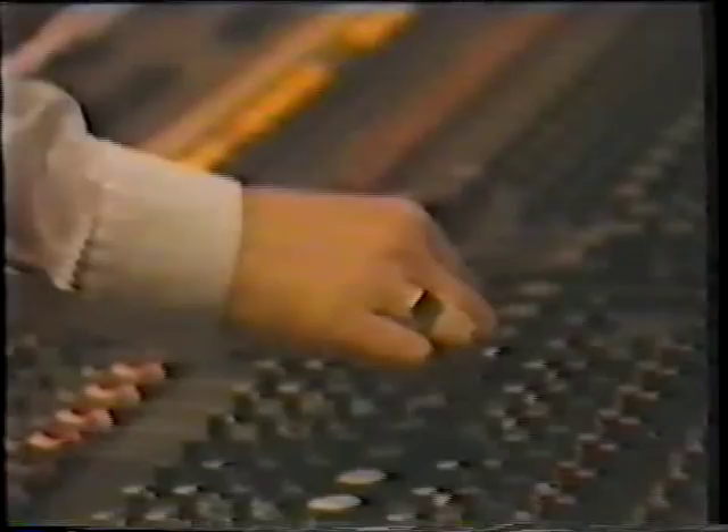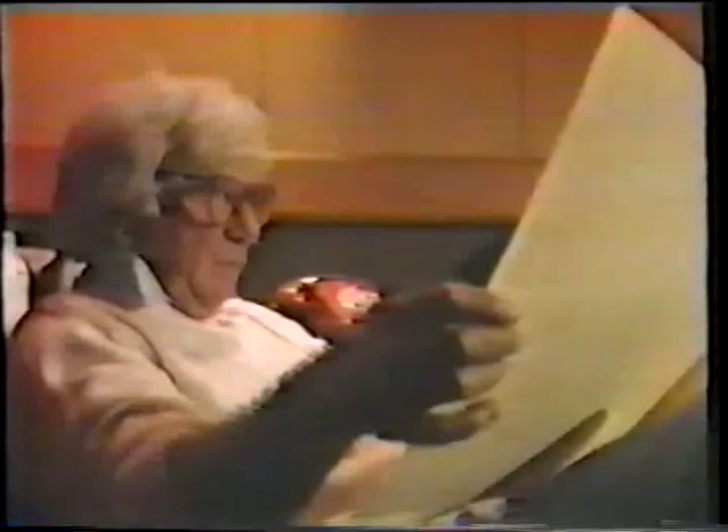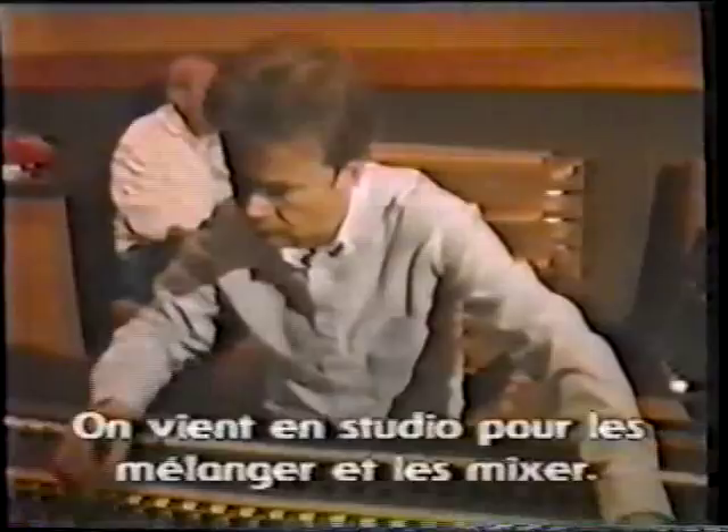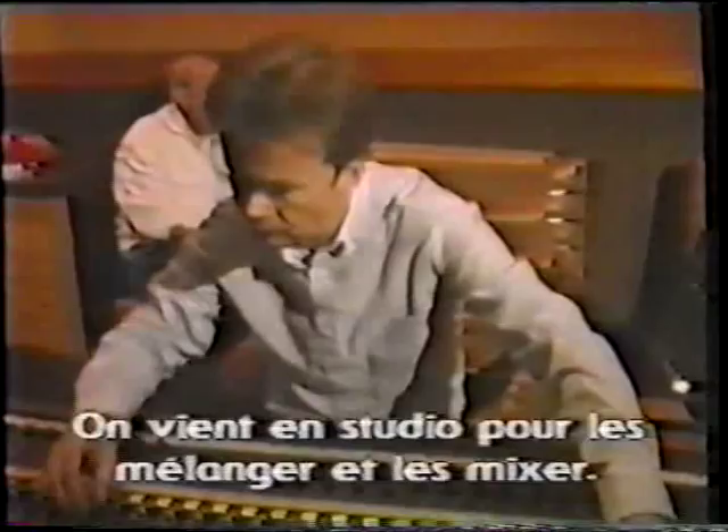There's orchestra and then a lot of electronic instruments, and they're all recorded on separate tracks. It's very difficult when you're recording with an orchestra to balance the electronics, so you do that afterwards. You record all at once and you come into the studio and you blend it and mix it together.